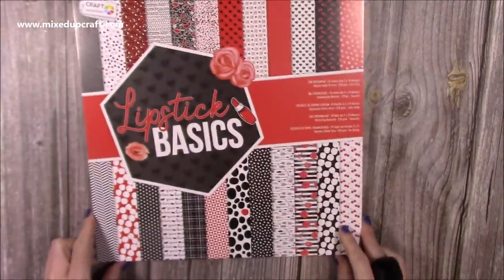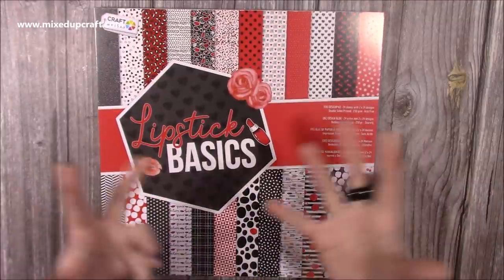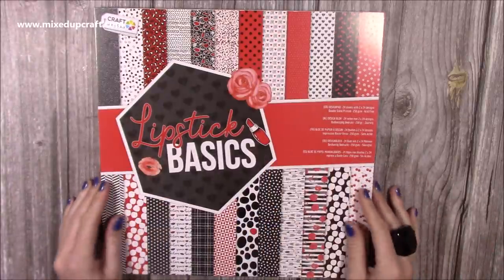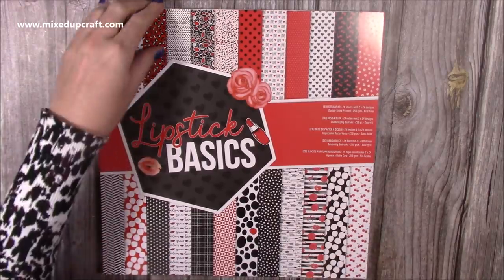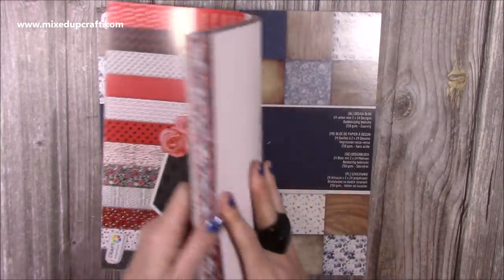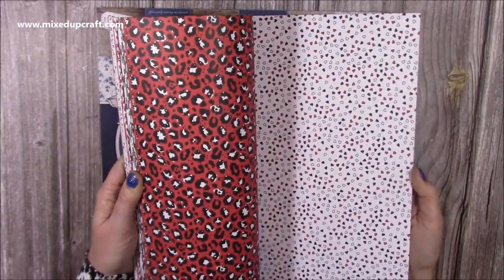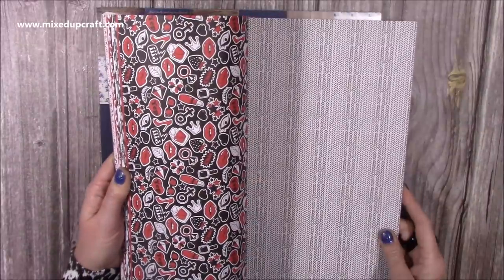Then this one here I thought would go really well with my slider dies — it's called 'Let's Hear It for the Girls', so it was all about makeup palettes, lipsticks and all that, different stamps and dies. I thought this would go really nicely. I know I had papers with it but there's something about these I just thought was really fun. I love the red, white and black, and these would work well for Valentine's as well. Flicking through: she's got a black and white speck, tiny little hearts, animal print, almost like chevron.